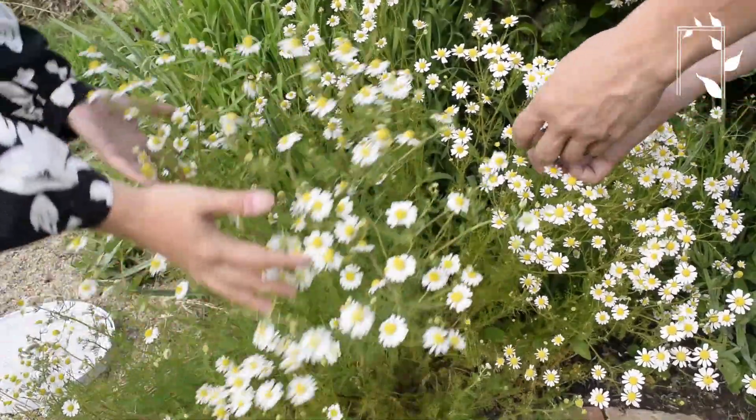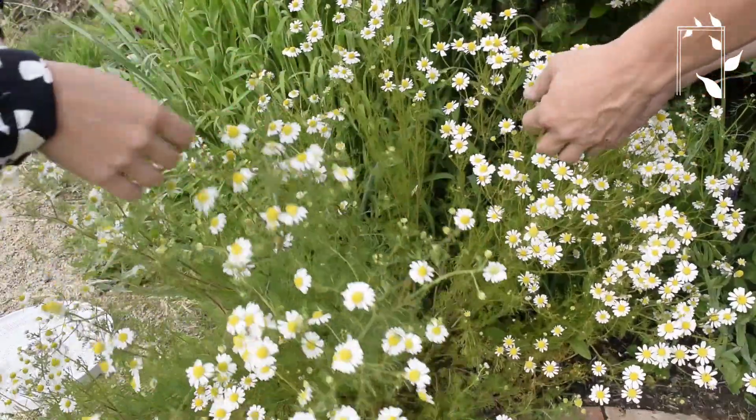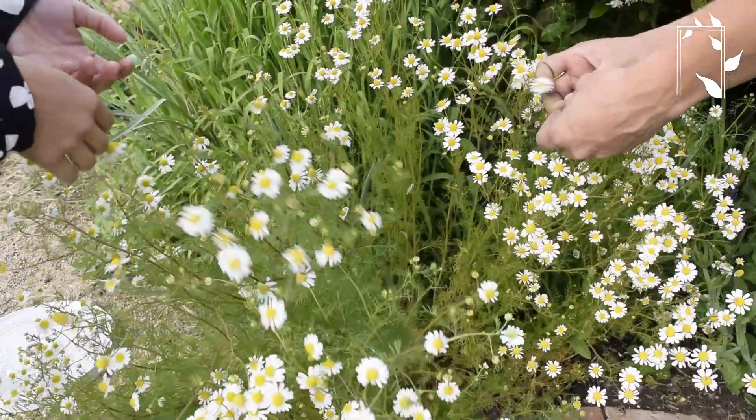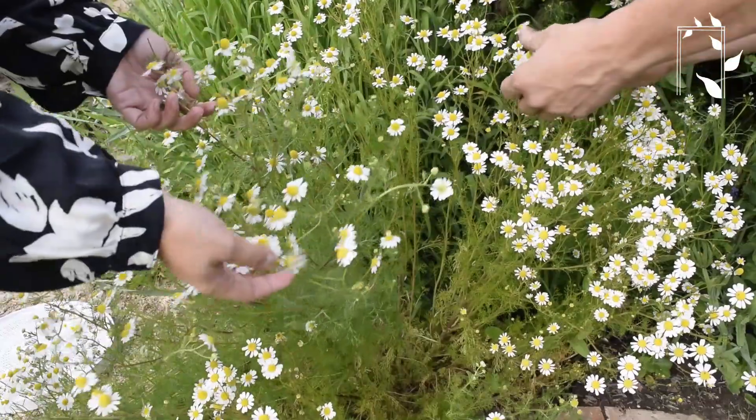Surprisingly, this chamomile is all from one plant. It's pretty big and very happy, but I get that question a lot — like, how many plants is this? This is one. It won't get any taller than this, and it's about two to three feet tall.